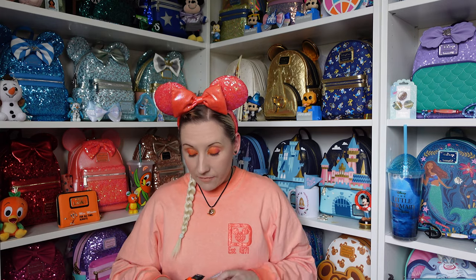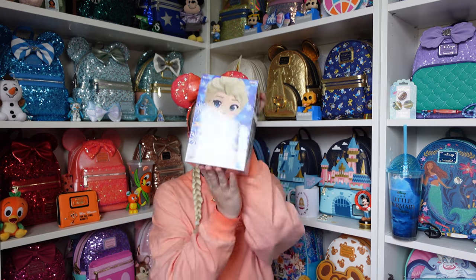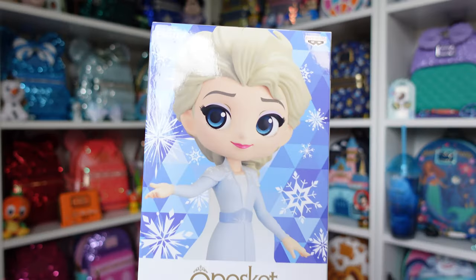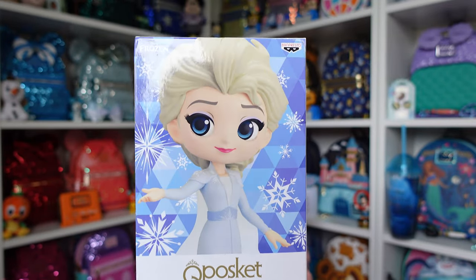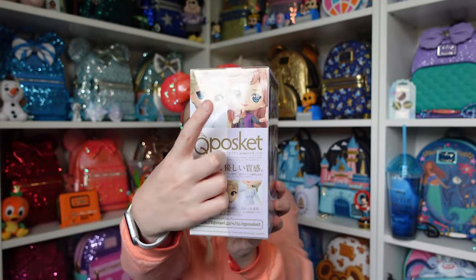Elsa and Sorcerer Mickey are my absolute favorites. When I say Spirit Elsa, I mean Elsa from the very end of Frozen 2 — when she's got her hair down and that beautiful white gown. So I have an Elsa Q-Posket here. This is the box she comes in, and there is an Anna one as well, but I've got Elsa.